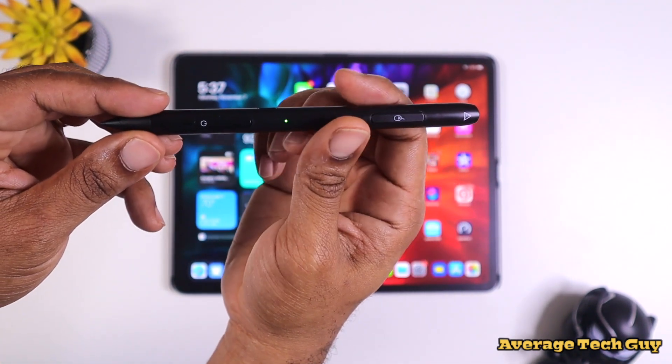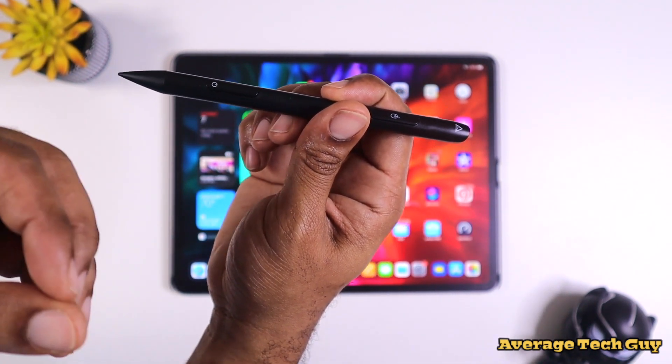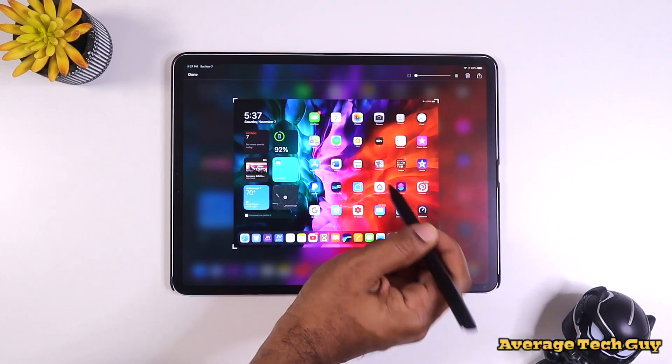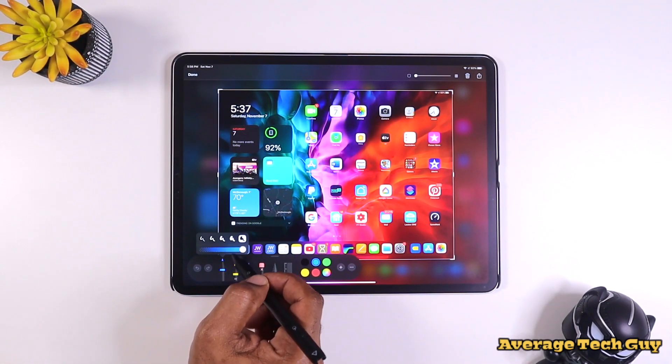Now we didn't talk much about the actual stylus feature. The stylus does everything the Apple Pencil does without pressure sensitivity — so let's just keep that in mind. Everything the Apple Pencil does, from screenshot to markup, is covered here.